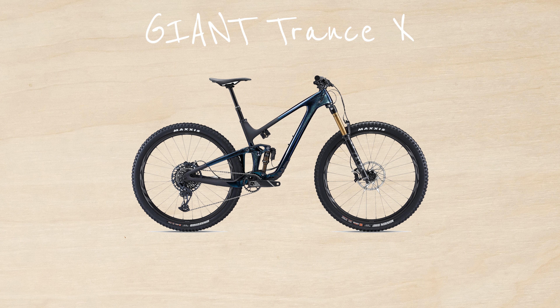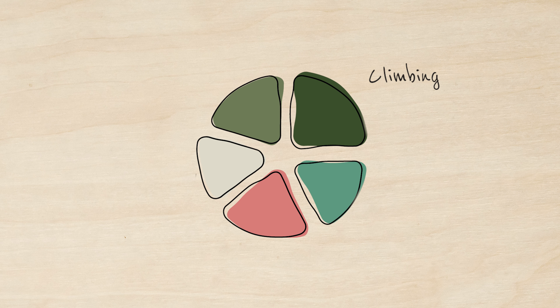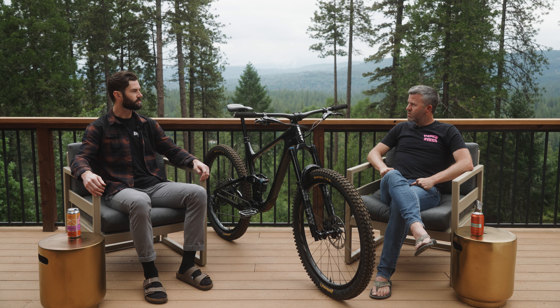This is the Trance X — a 150-135 bike with a 65.5 to 66-ish degree head angle with a flip chip. We've broken down these bikes into five categories: climbing, descending, handling, pedaling efficiency, and value. You have 100 points and you've been able to divvy them up and award points to the different characteristics based on how you felt about the bike.